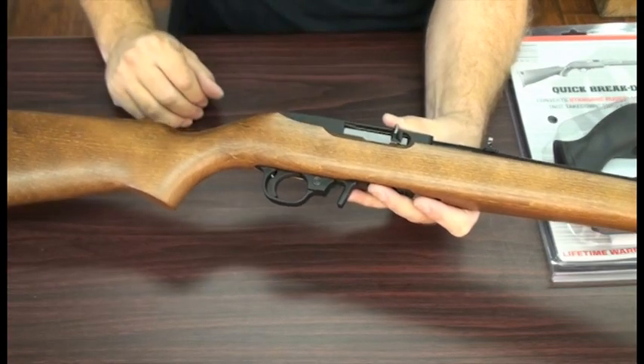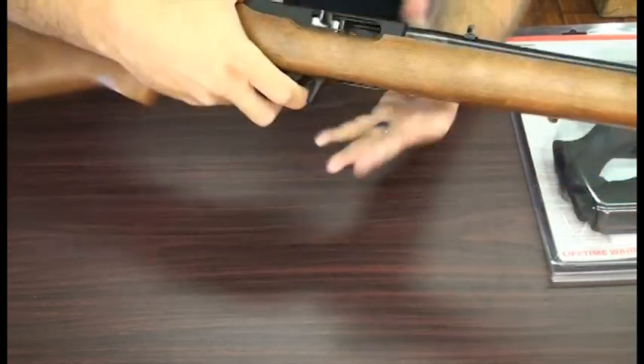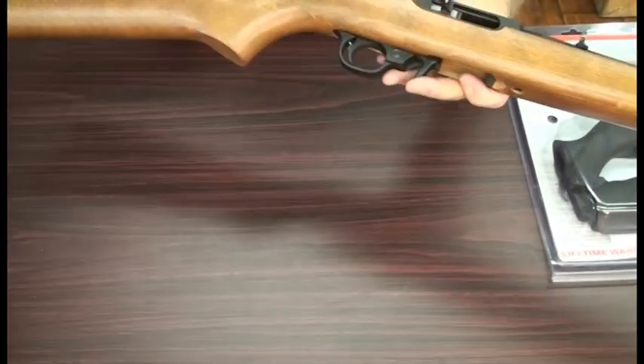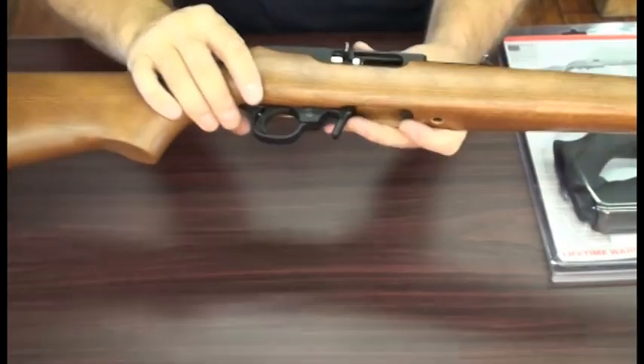First thing you want to do when you begin is make sure that the weapon is unloaded. So I will lock the bolt back, drop the magazine, then remove the magazine from the work area. Make sure that there's nothing in the chamber. We're ready to begin.